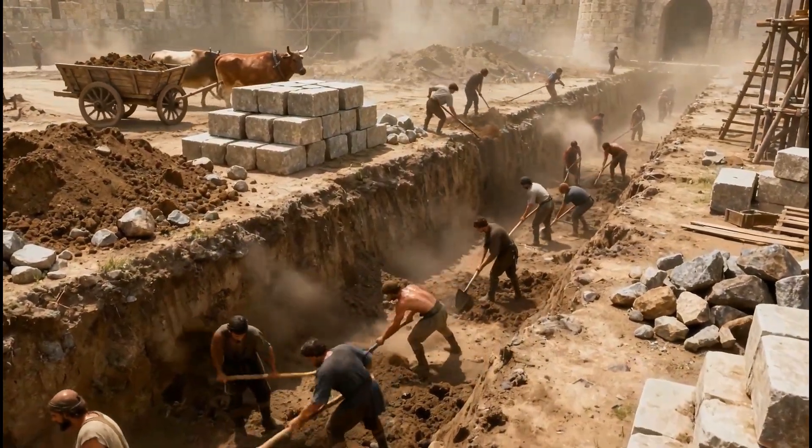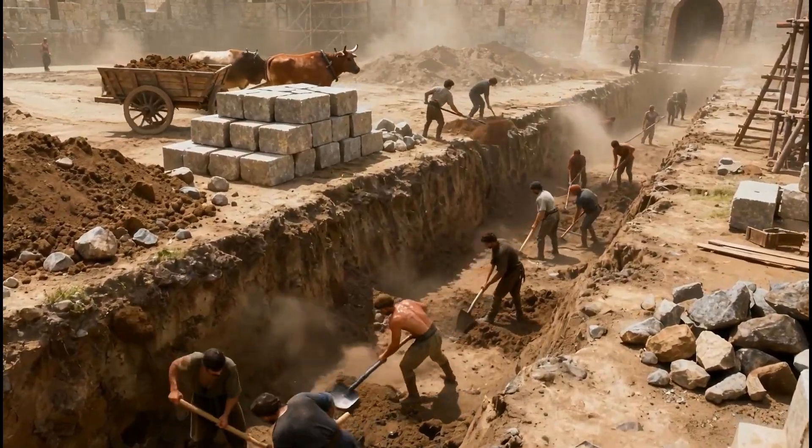Before construction began, huge trenches were dug for the foundations, sometimes several meters deep.